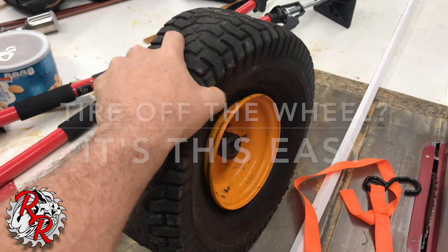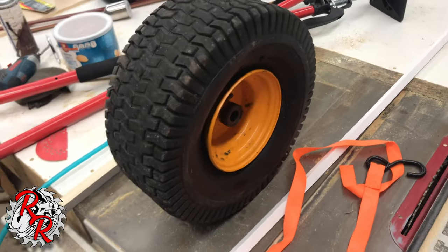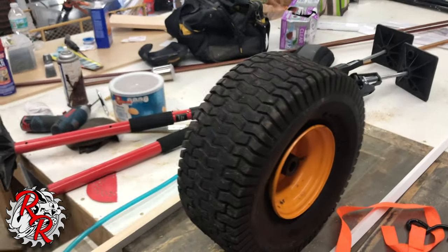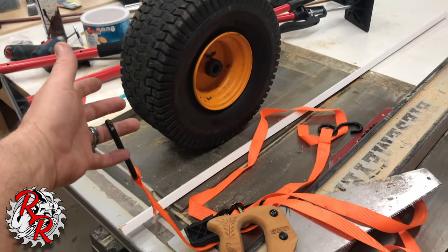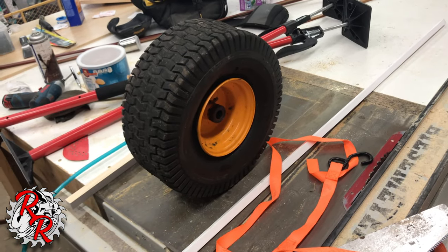All right, back here — got the tire off the rim. Now, how we're going to get it back on: I know there's a bunch of methods, but this one's always worked for me, including on car tires and trailer tires. Ratchet strap. Unfortunately I'm by myself, so I'm just going to put this around the wheel, tighten it up, and get some pressure in there.